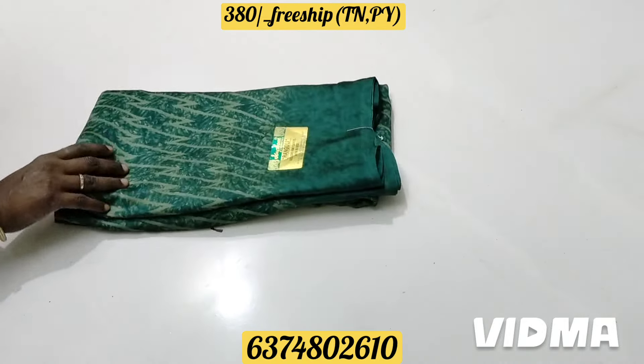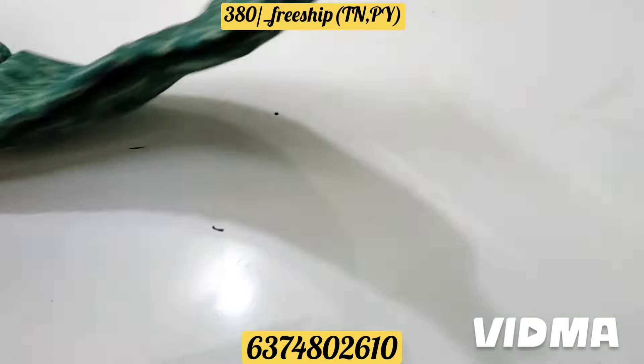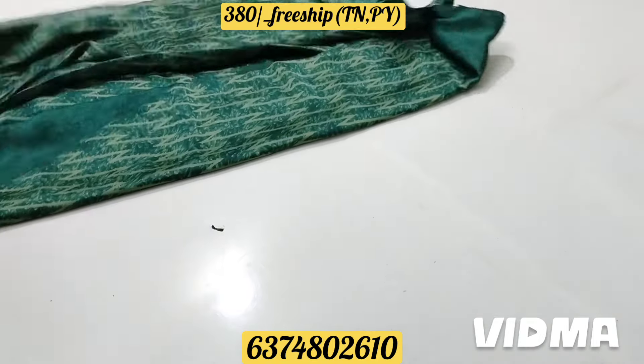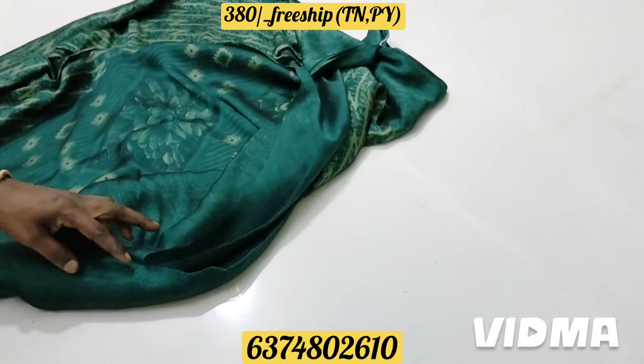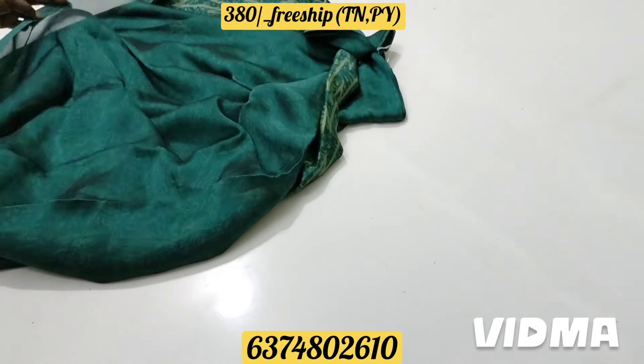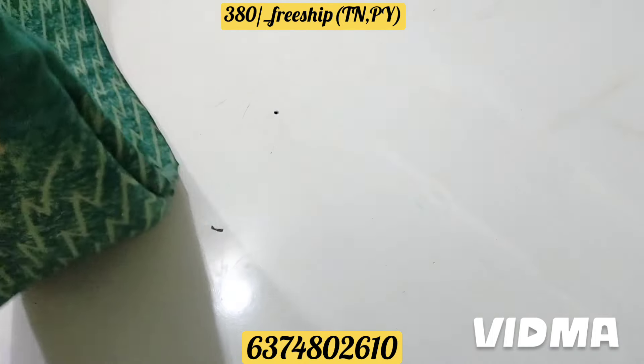Here's a sari collection — Brahma Green. It's a super design. This is a small design. Here's a blouse part — a super blouse part. It's a neat sari.